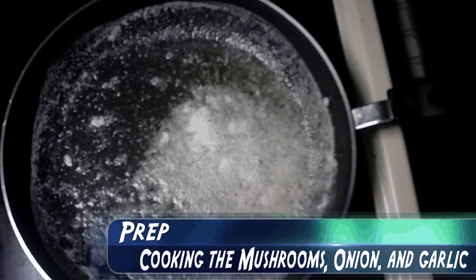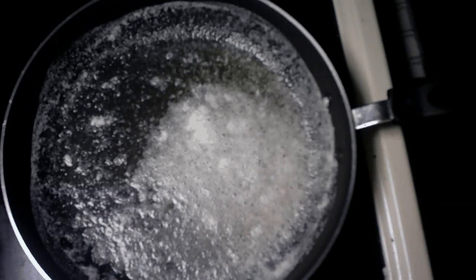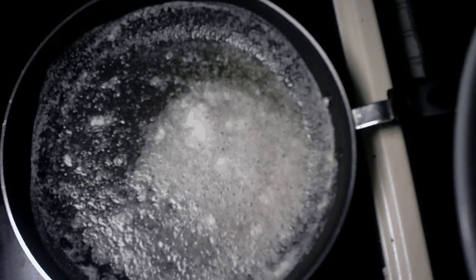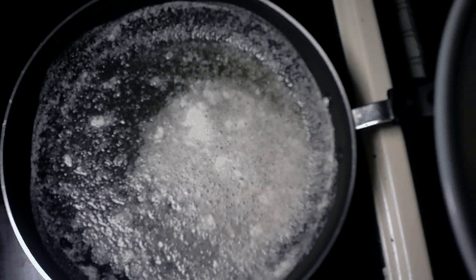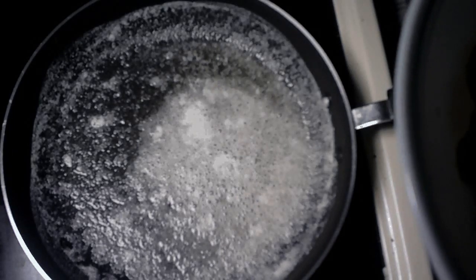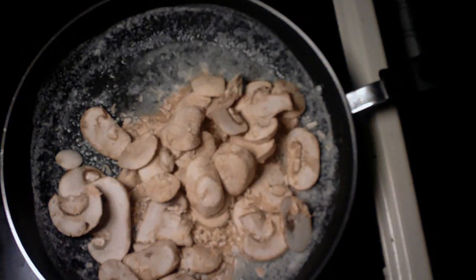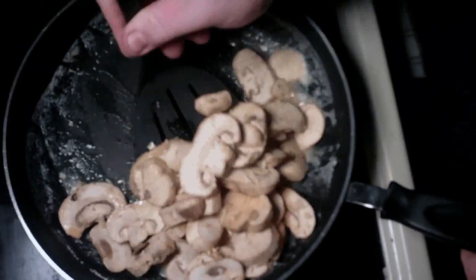Now that the butter is all melted, we're going to put it down to a medium heat, and then we're going to add our ingredients. I'm using six ounces of mushrooms because I don't have a lot of fish, but it's usually 12 ounces of mushrooms, two tablespoons of minced onions, and two teaspoons of garlic powder. You can use fresh ingredients if you want, but this is a little bit easier. Then we're going to dump all this in and mix it up until all the ingredients are nice and tender, and then we'll move on.